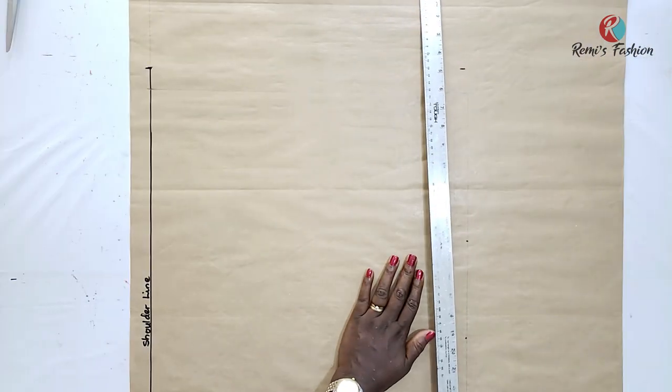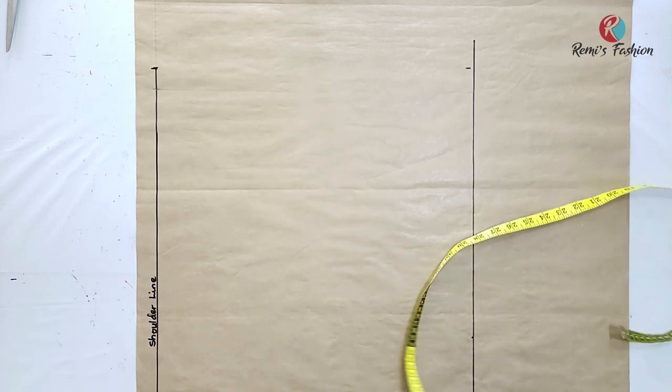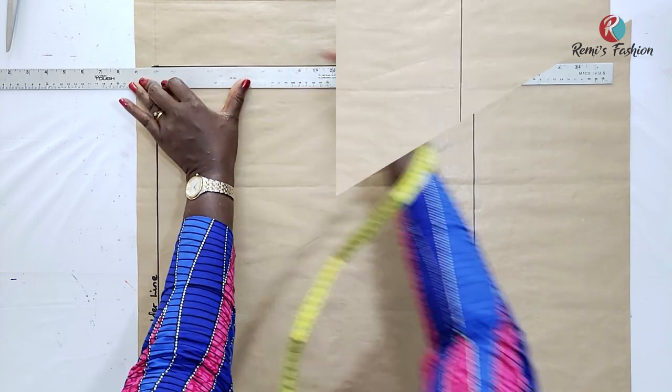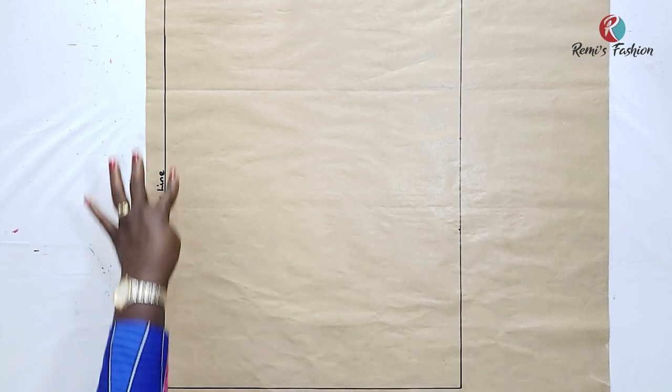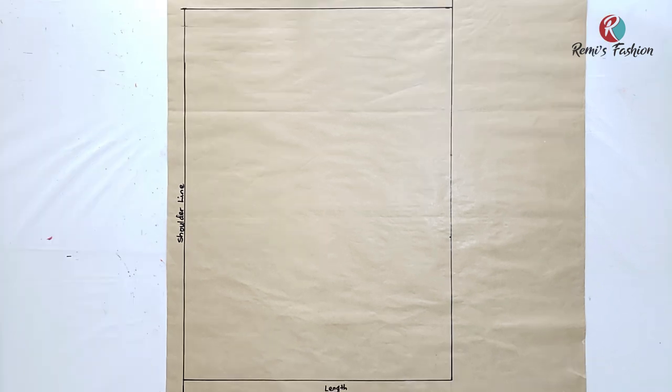I'll measure 24 inches using my long ruler and then I'll connect. So 24 inches is here, and then I'm going to complete the box, confirming that it's 18 inches. So I have the length across — 18 inches — and then I have the width, which is half of my bust measurement because my bust measurement is the biggest part of my upper body. I measured 24 inches and ruled a line, and used that measurement to square up the box. The vertical line is the front length and the horizontal line is half of my bust circumference.